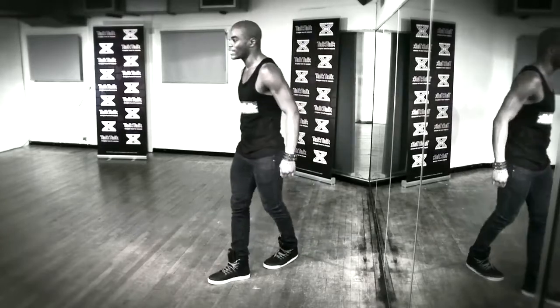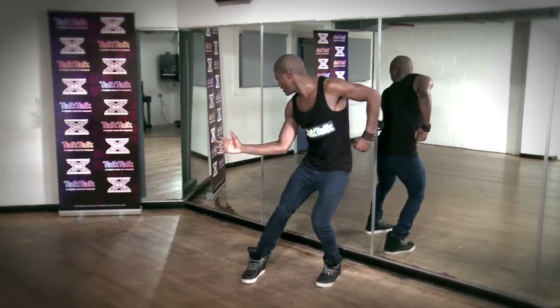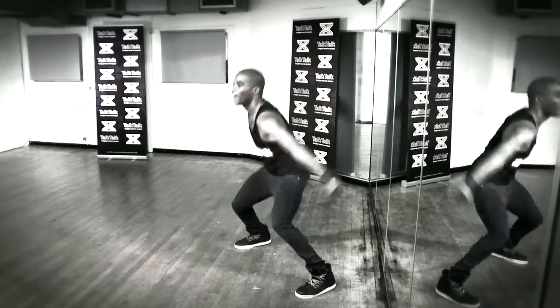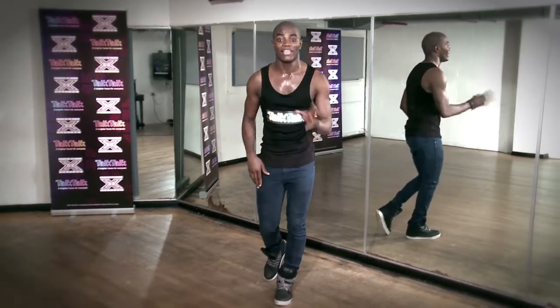Jump, jump. Left, right, slide on the left. Jump out to the right side. Left arm, right arm — hit, hit. Now the left arm: in, up, up. One more time, just like that, combining both the right and the left side.